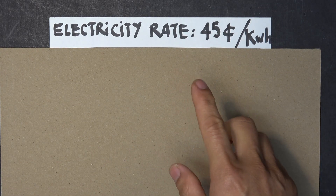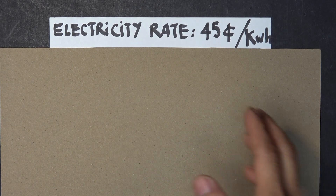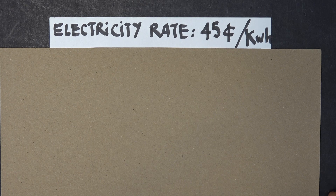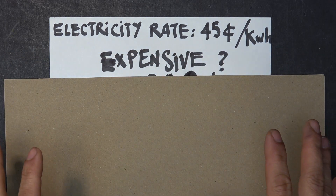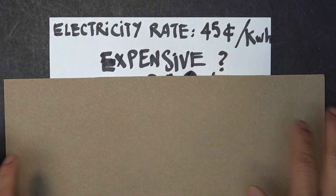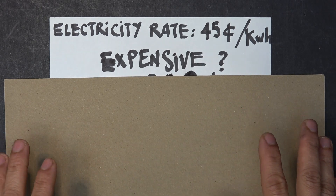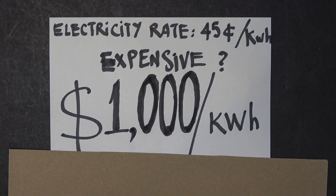Electricity rate here in Southern California is 45 cents per kilowatt hour — at least that's what I've been paying. If you think that's expensive, think again. What if I told you there's a rate way, way, way higher than this that you've been paying for all your life? A whopping $1,000 per kilowatt hour.